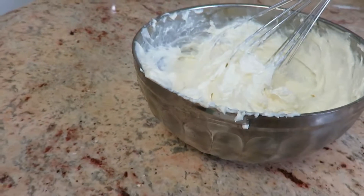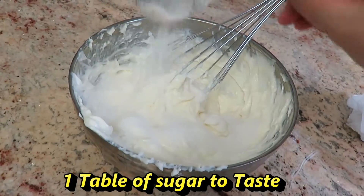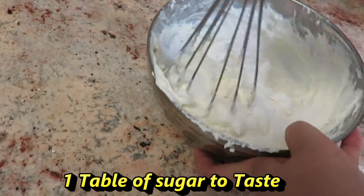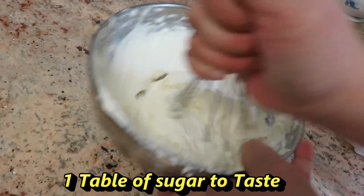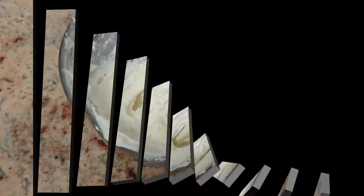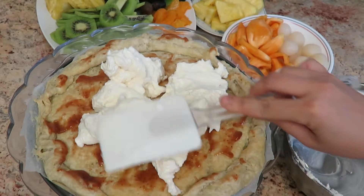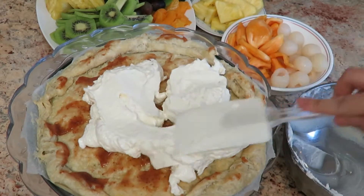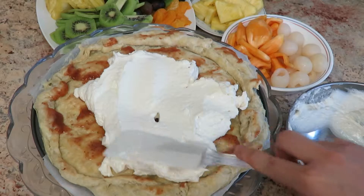Give it a little taste to see what it's like. If you're not satisfied, go ahead and add another tablespoon of sugar. Once you're happy with your no-bake cheesecake mixture, go ahead and spread it over the puff pastry.